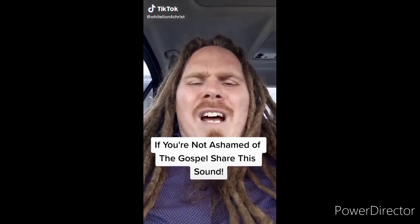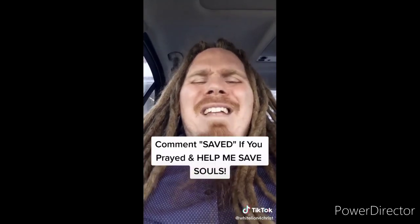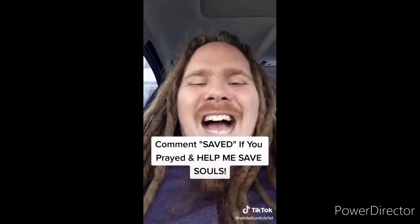If you're not ashamed of the gospel of Jesus Christ, I want you to share this video. Jesus said go preach the gospel to all creation. Souls are going to go to hell if we don't spread the gospel — sharing this video can literally get the gospel to somebody and save their soul from eternal damnation. The Bible says that if you believe in your heart and confess with your mouth that Jesus is Lord, you will be saved. So right now I offer to you the free gift of salvation — believe in your heart and pray this prayer out loud with me: Dear Lord Jesus, please forgive me for my sins. I believe that you died for me on the cross and rose from the dead three days later. If you prayed that prayer, comment 'saved,' use this sound, make your own video, make the gospel go viral.